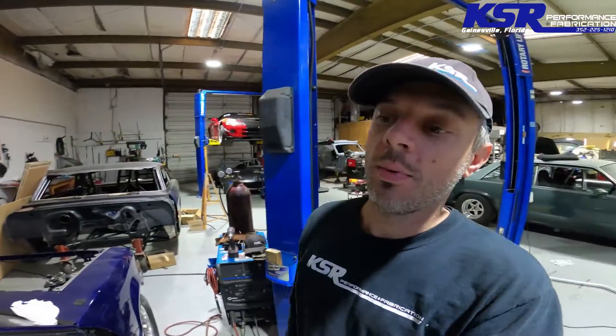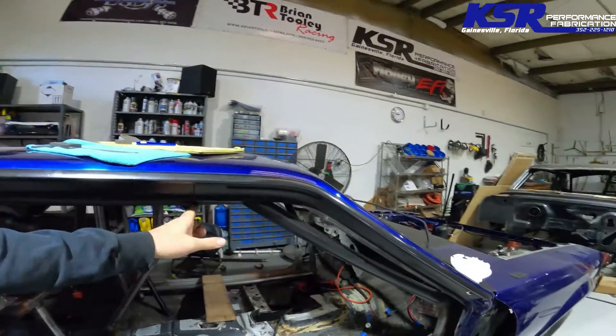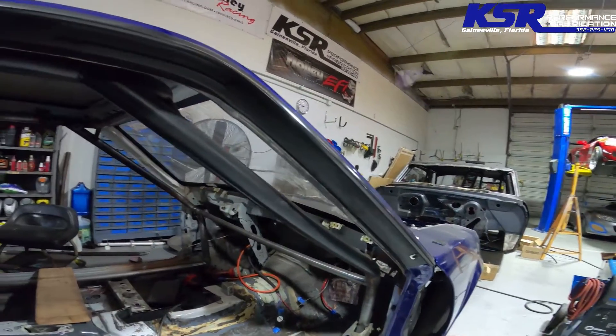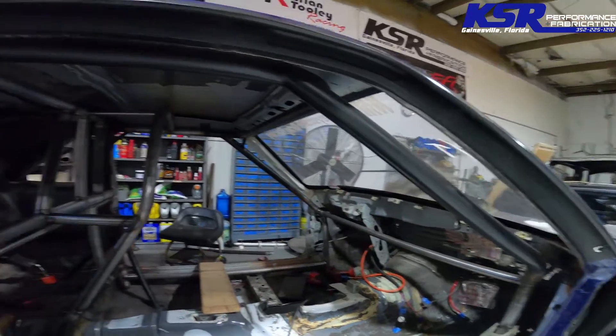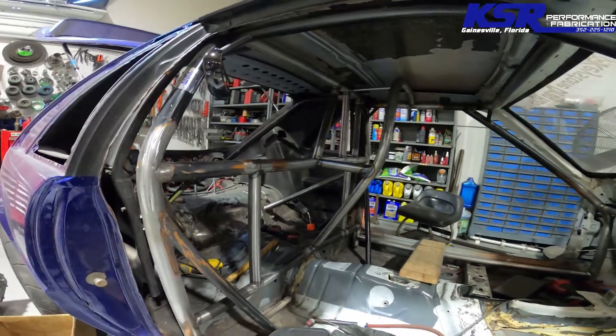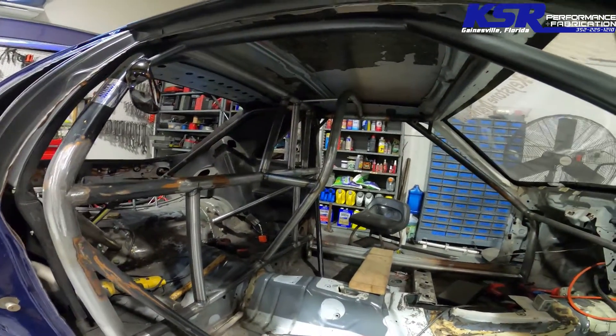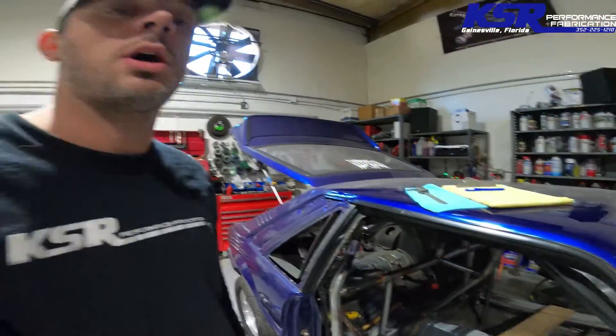For 2020, he is stepping up the power plant and putting something in that will outrun his chassis certification. About six years ago we had updated the cage in this car — it went through the speaker holes in the factory dash — and we upgraded that to where it was legal for 8.50. He had done the roll bar years ago, and now as you can tell we're kind of in the middle of upgrading it to 25.5, which is legal to 7.50.